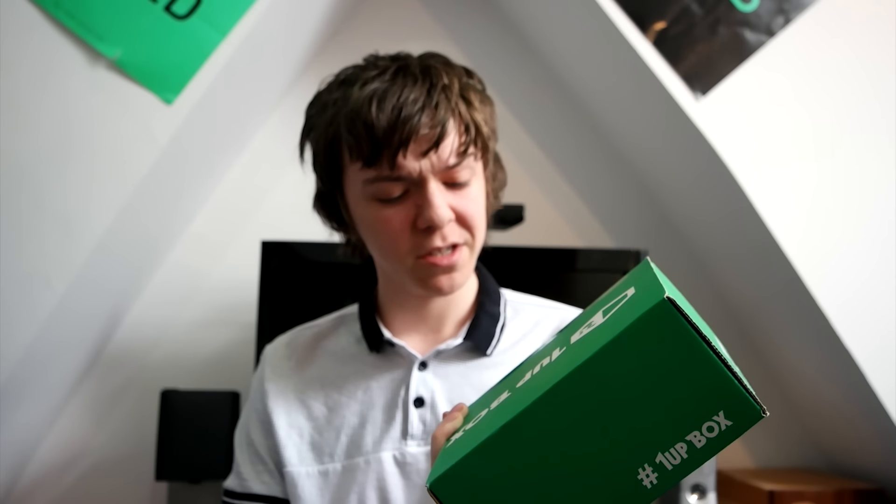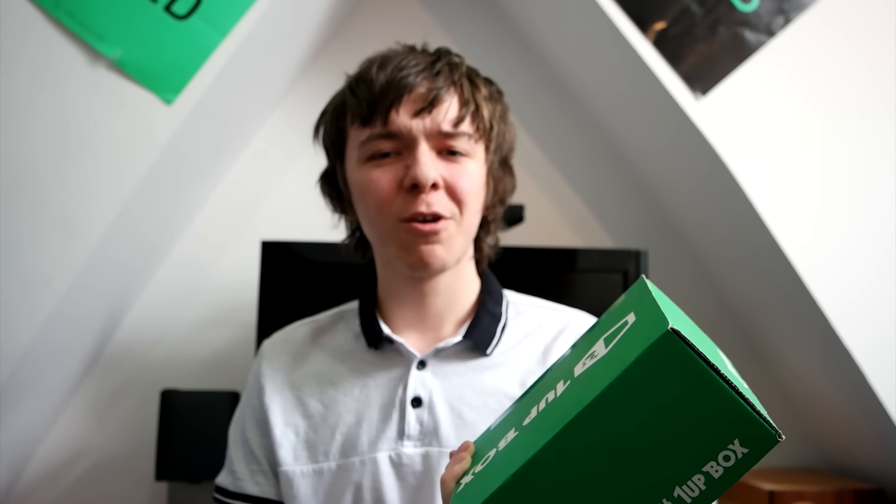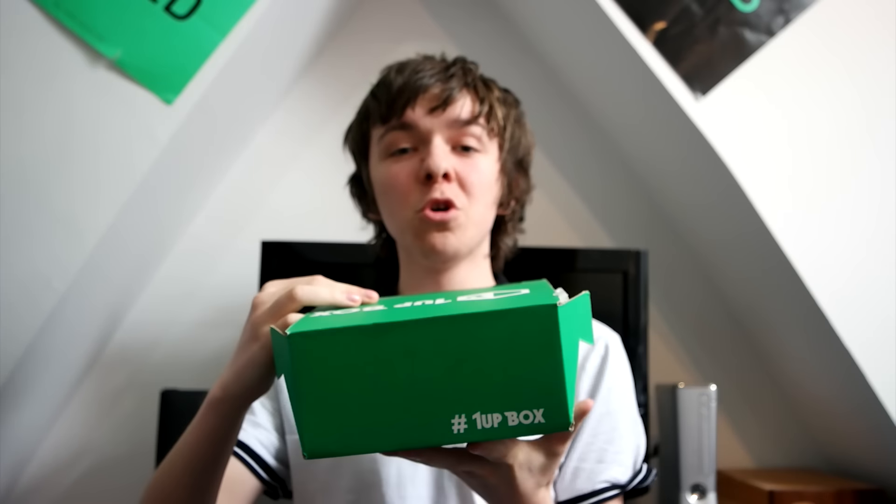Surprisingly, it actually cut into it. From what I thought was quite a pathetic swipe down, it actually cut into it. So, who knows what's in this? Let's find out right now.